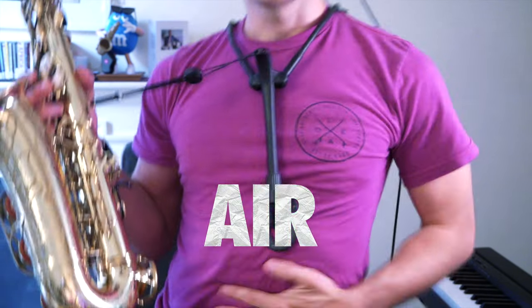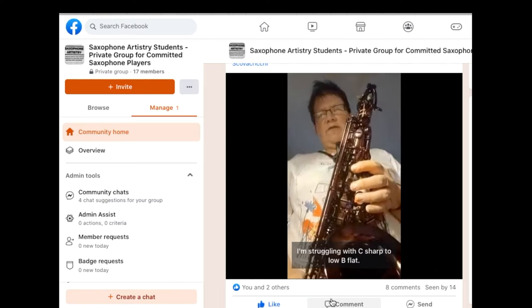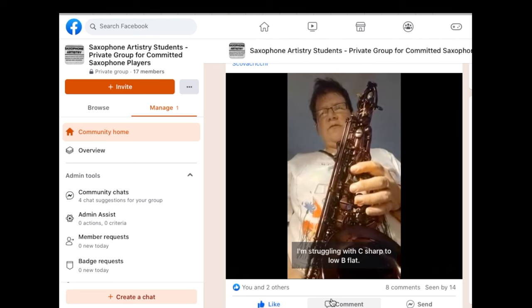When you play these notes, there are two things you want to keep in mind. First is air — air is the most important thing. If there's not enough air going through, the notes will break. For example, I'm struggling with C sharp to low B flat.